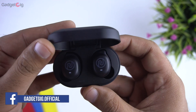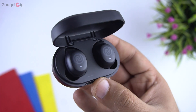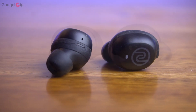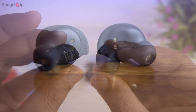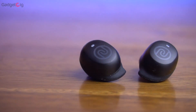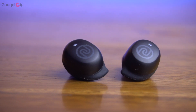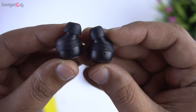Now let's open the case and see the earbuds. The earbuds are magnetically attached to the case. They have an in-ear style and come with fin tips which offer better grip while working out or running — you can always remove these fin tips if you're not comfortable. In the front of the earbuds we have the Noise logo which is also the touch sensitive panel, along with an LED light. On the top we have the mic on both earbuds.